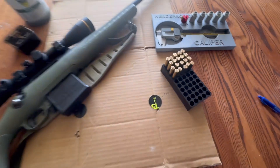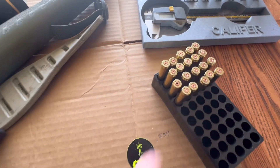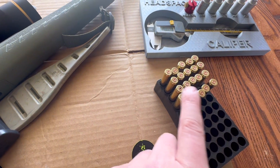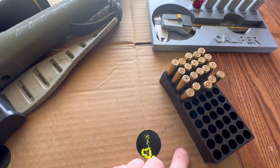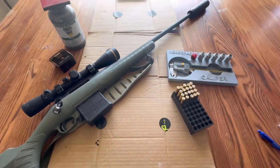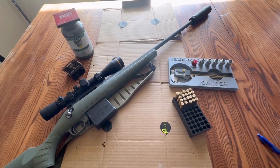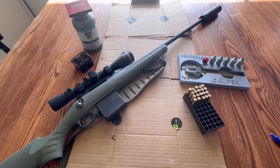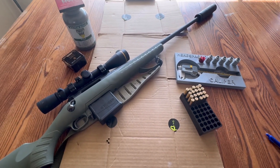The pressure signs worried me a little but the other ones were kind of okay. I was watching velocity and looking for bolt lift - these weren't too scary so I just had to roll with it. Definitely would not be okay in warmer temperatures though. Thanks for watching, I'll catch you guys later.